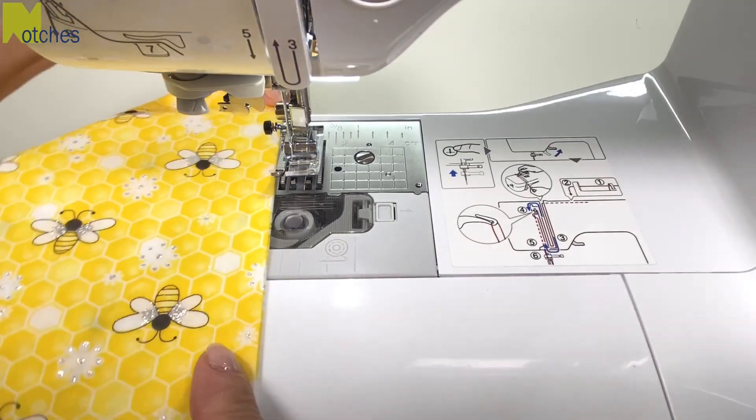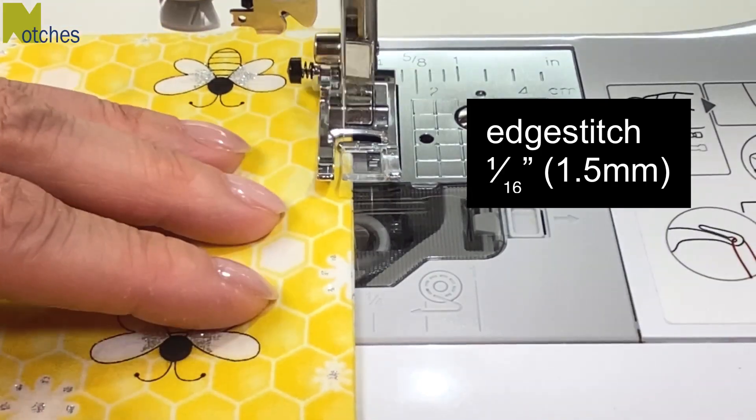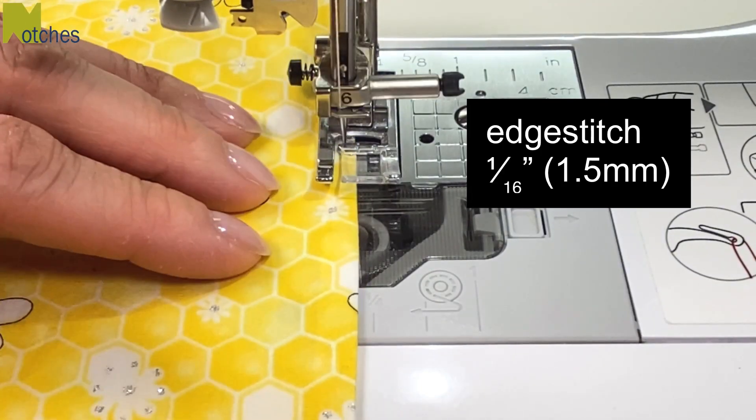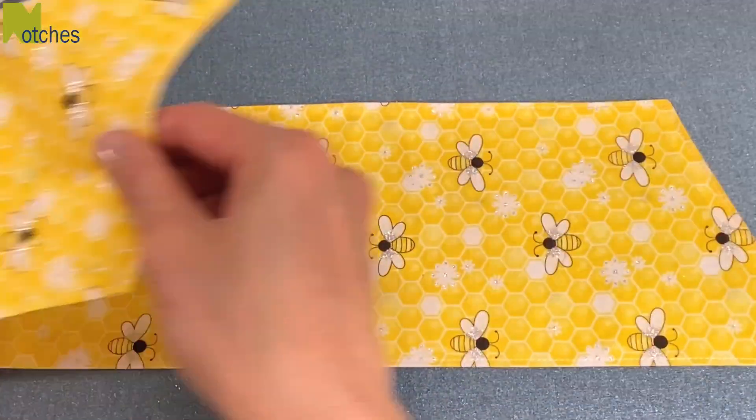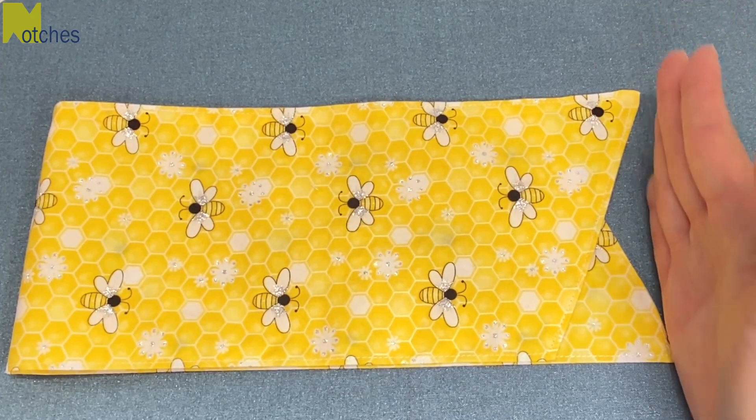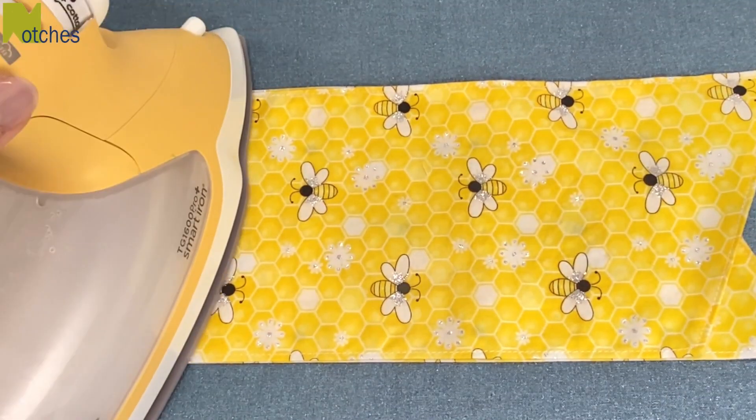Starting at the opening, edge stitch all around, back tacking at the start and finish. Give it another quick press, fold it in half with the points lined up, and then press in a center crease.